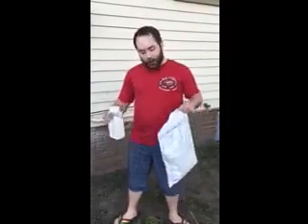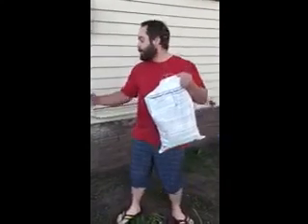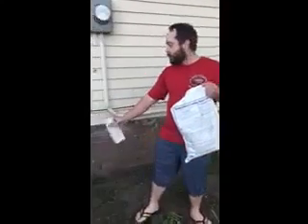Hi, my name is Andrew Hemmer and I'm from earthworkshealth.com. Today we're going to be demonstrating how to apply Permaguard Crawling Insect Control diatomaceous earth to some plantings we have here, some plants.